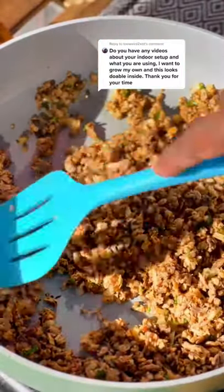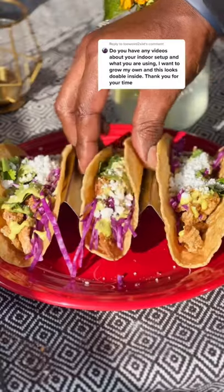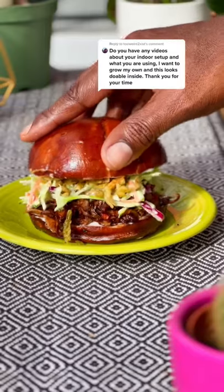Look how beautiful they are. You can make some very delicious dishes with mushrooms. The lion's mane is so delicious and pink oyster, so you know the vibes.